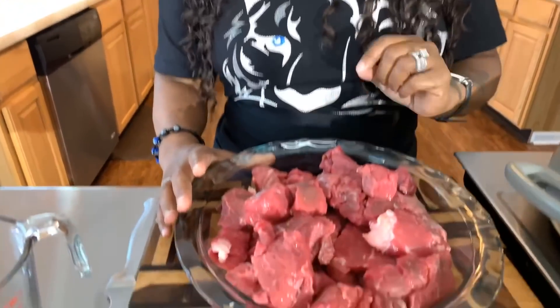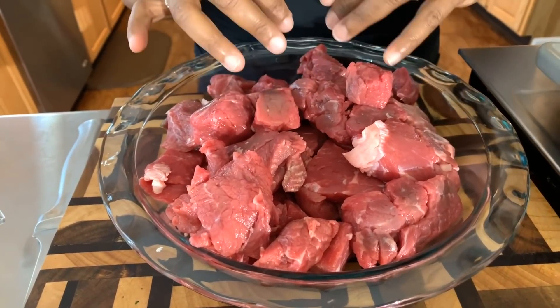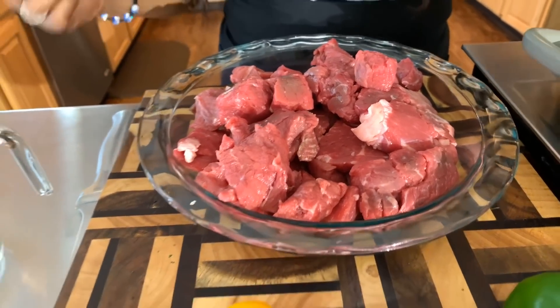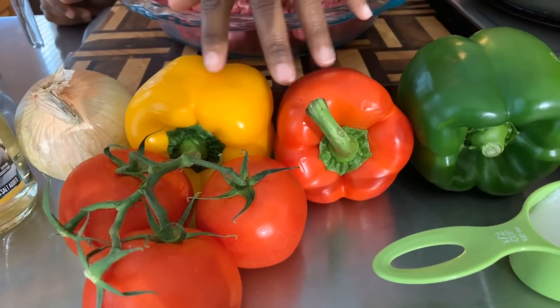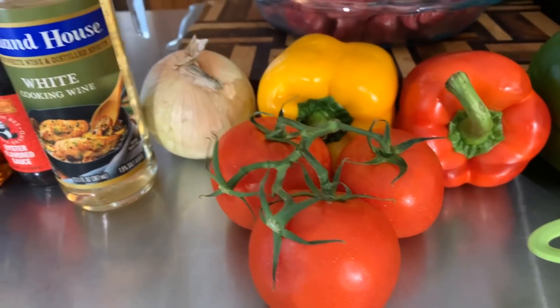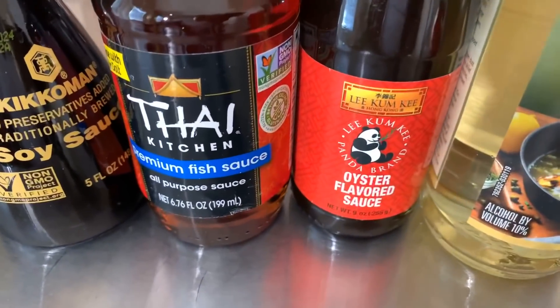Here are the lovely ingredients you will need. The first ingredient is your beef — typically when I make pepper steak I always buy the beef stew meat. We have washed this beef stew meat off with lime juice, salt, and cold water, then patted it dry with a paper towel. It comes in chunks but you can slice it if you want. You're going to need some beautiful veggies — a green bell pepper, red and yellow bell pepper, a nice sweet Vidalia onion, and some tomatoes. You'll also need either Shaoxing wine or white wine.